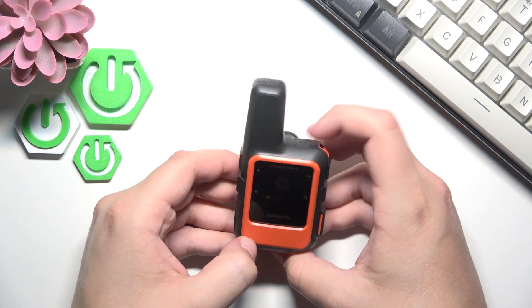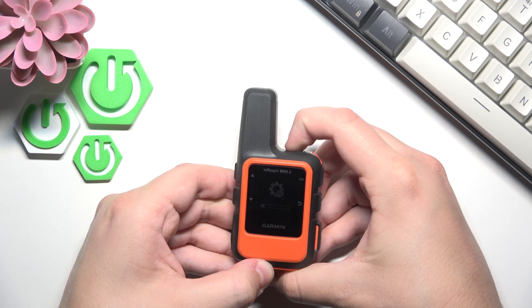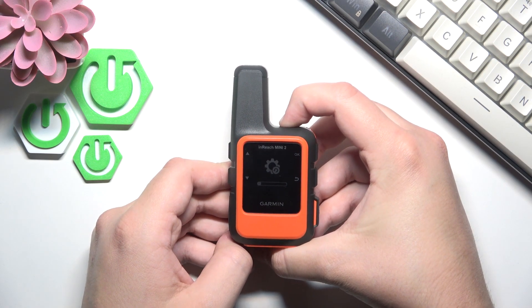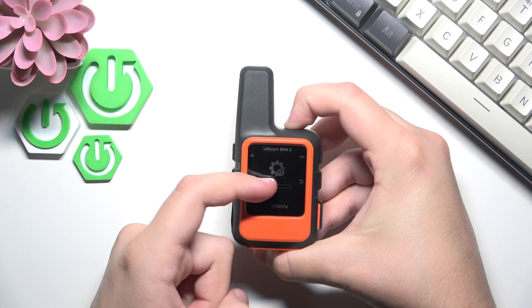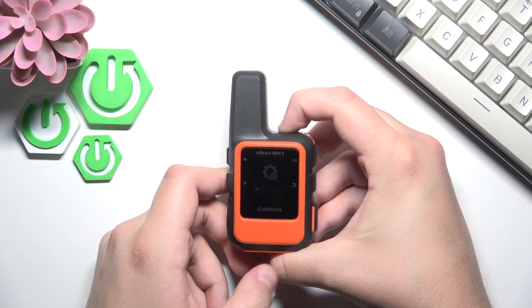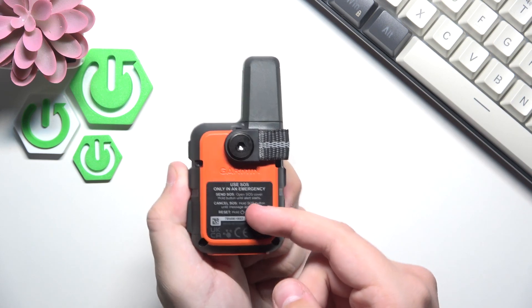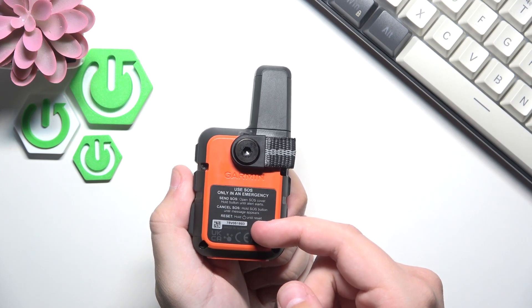But you can also do it a second way — which is holding this little power button for as long as you can until the screen makes this little icon here. And as you guys can see, you can also check that it's working because it's right here. Hold the power button until reset.